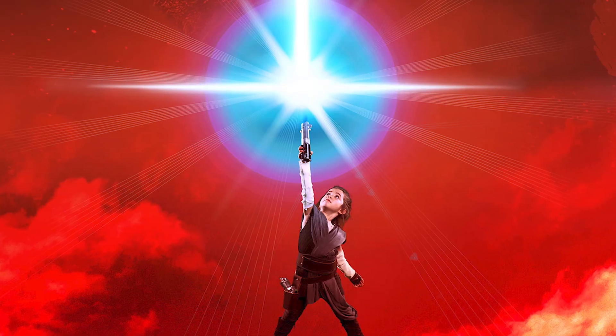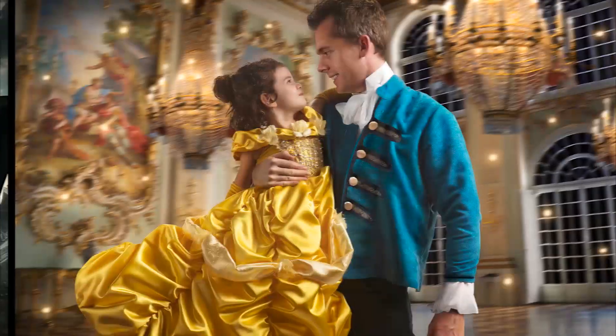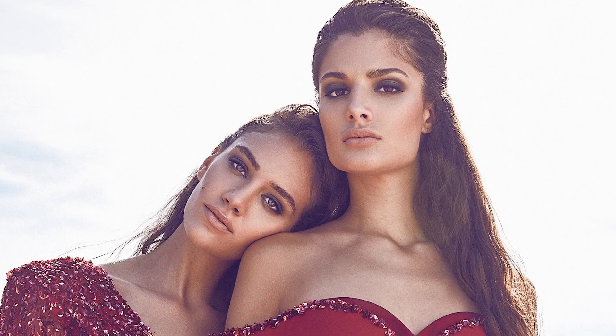What's up guys? Josh Rossi with another Photoshop tutorial. So today what we're going to be doing is dodging and burning. If you're like, what the heck is dodging and burning? I'm going to explain all that in just a second. Dodging and burning is that thing that makes images pop. When I was first starting off, I would look at these fashion type images and I never knew what it was that made them look so good.